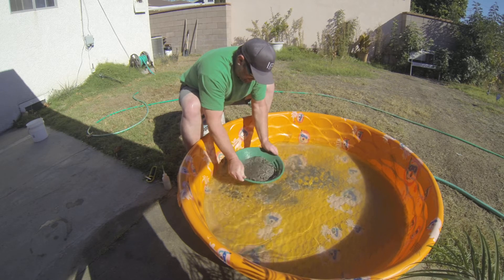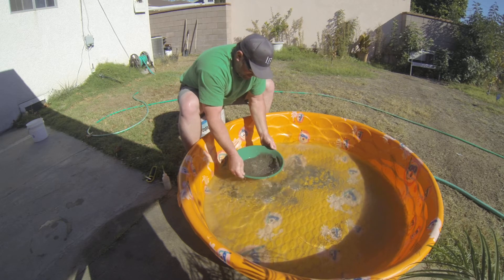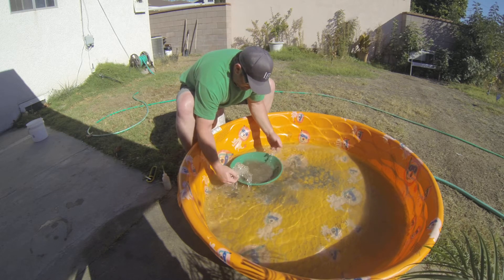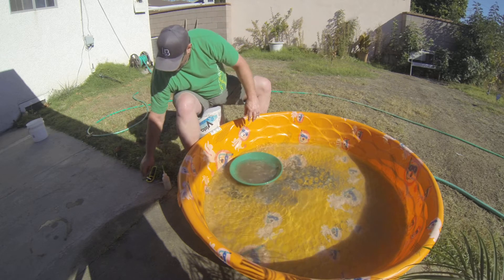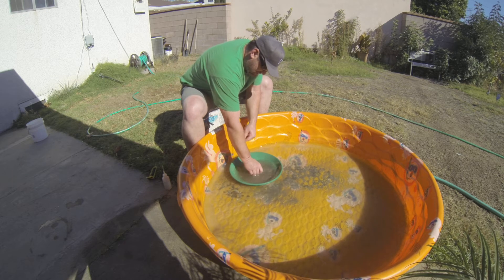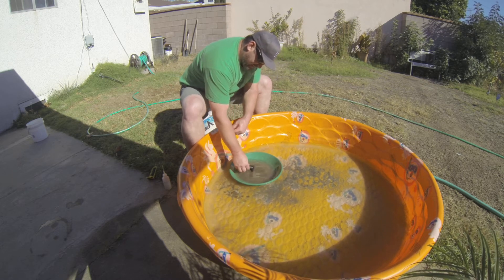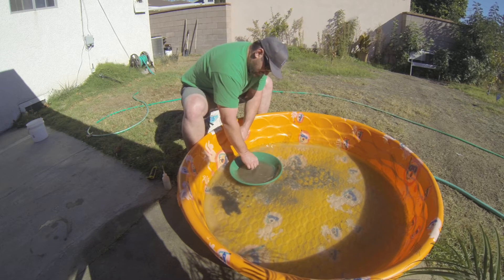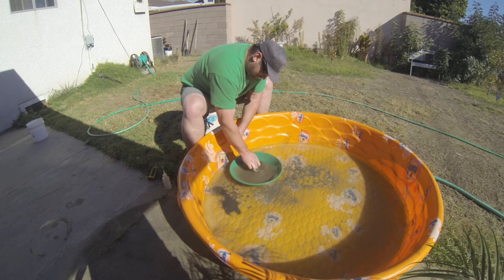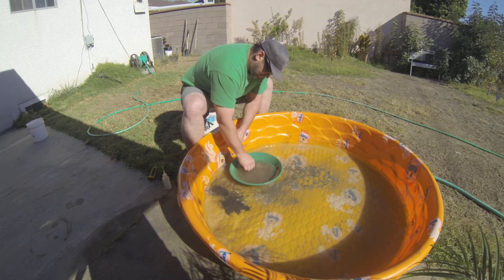Let's keep it liquefied. Gotta keep it swirling, keep plenty of water in it — that'll make the gold drop out to the bottom. We could try to pull a little iron out of it too. There's a lot of iron in it. I drag my finger under the magnet so the magnet's not touching anything — it's just picking up globs and globs of iron.